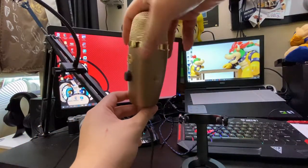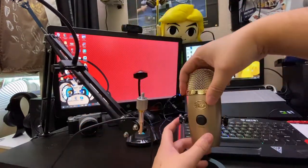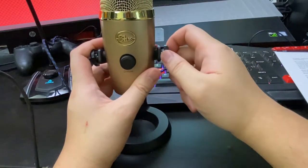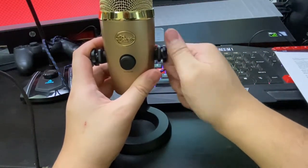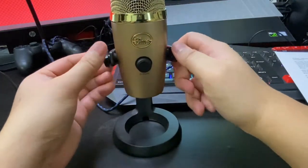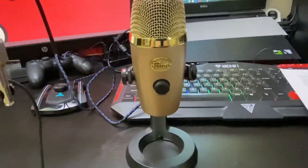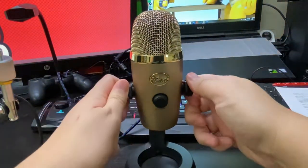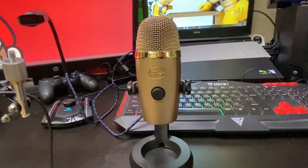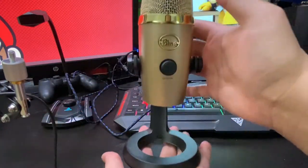I'm the type of person who's going to keep this microphone out all the time and will hardly ever store it or put it back in its box. So I'm going to get it off the boom and put it on the stand it was packed in with. I read somewhere that the Blue Yeti Nano is actually easier to put in the stand and remove compared to the Blue Yeti — let me know in the comments below if that's true, because this was really easy to put in.